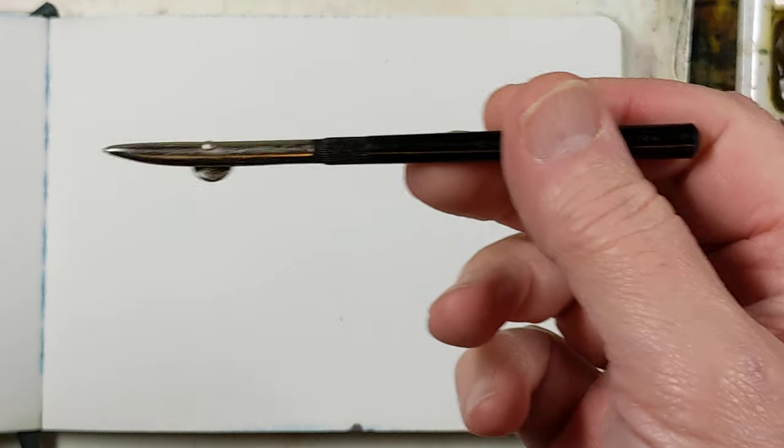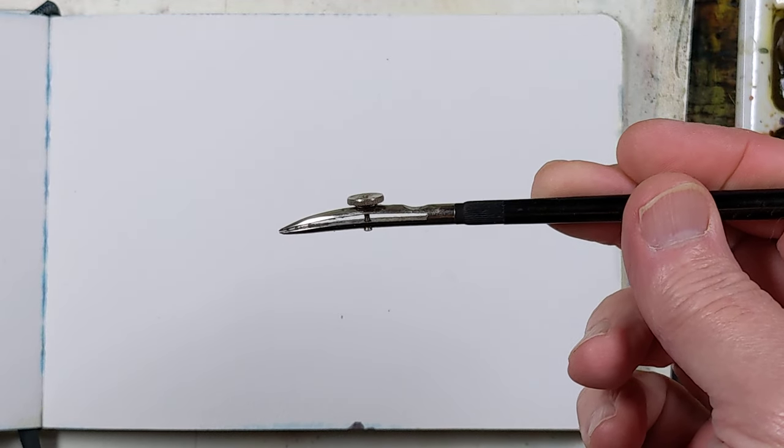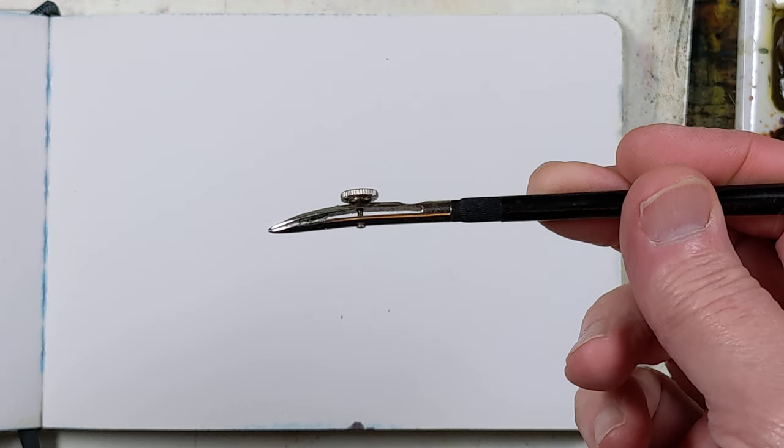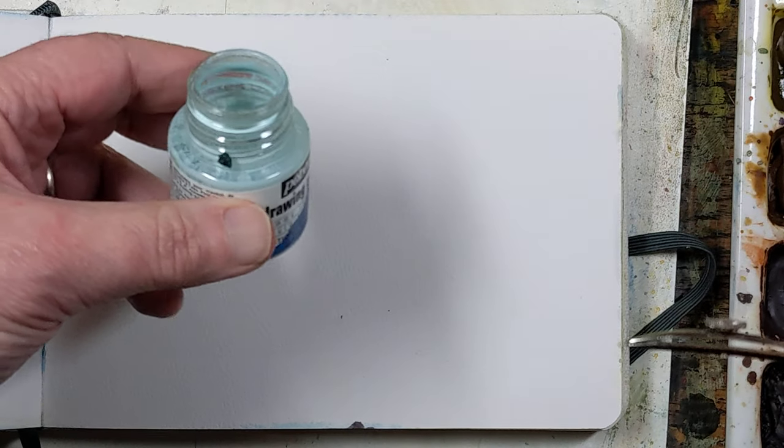I'm going to try to demonstrate real quick how to use this ruling pin to put on applied masking fluid.